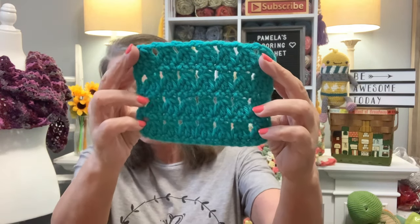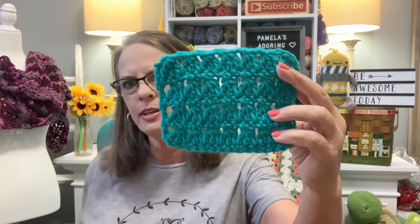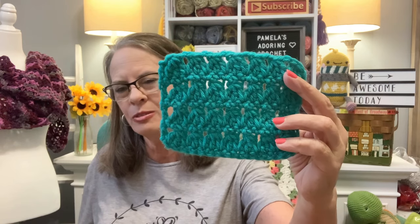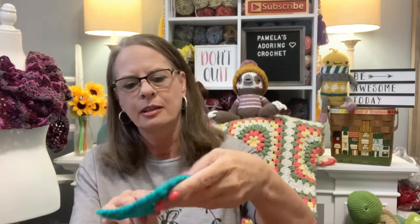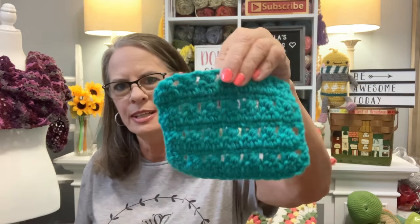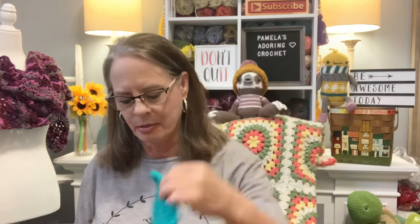This one is called Hole in the Wall. I think this one may be going out today — it went out this morning. I'm not sure exactly because I filmed these in advance since I'm getting ready to get married and go on a honeymoon. Oh, and I got a sale on Etsy — thank you whoever you are for purchasing my pattern! But yeah, that's Hole in the Wall and it will be coming out.